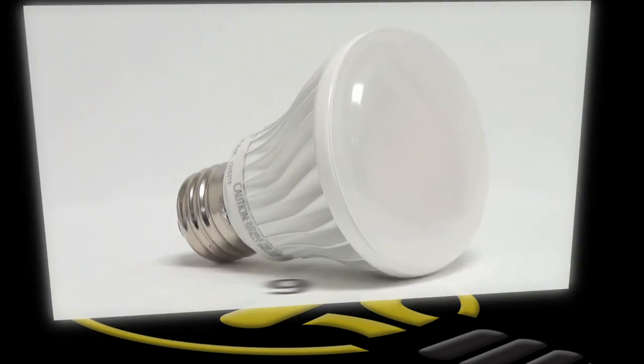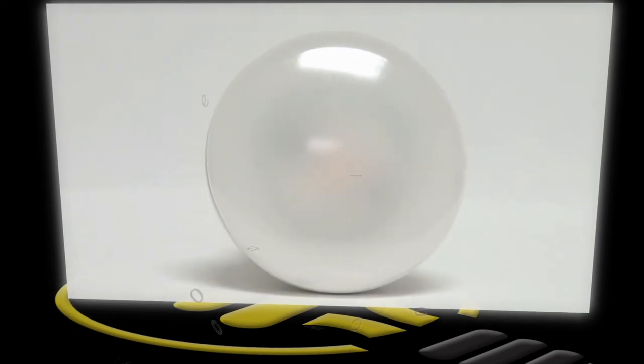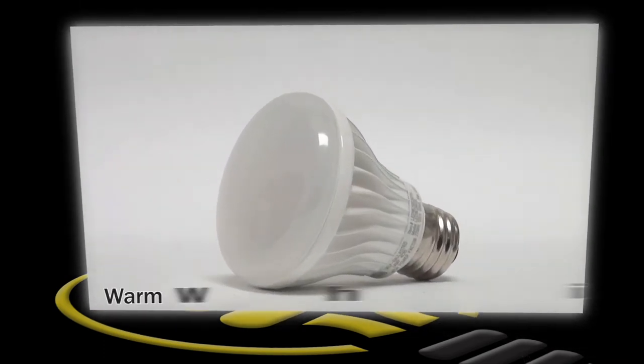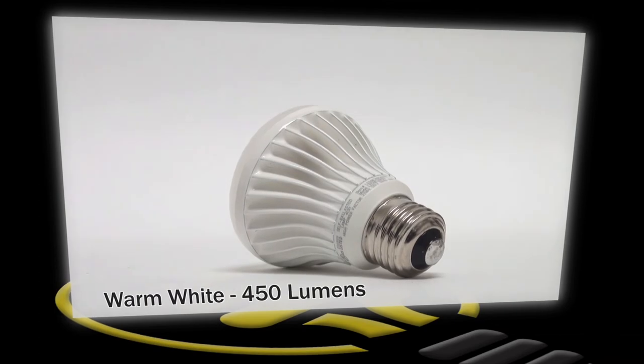This is a dimmable LED R20 lamp from TCP. It uses only 9 watts of energy while producing as much light as most 50 watt R20 halogens, saving 41 watts per lamp. It has a medium screw base, smooth dimming down to 5% of its light output, and has a 110 degree beam spread.